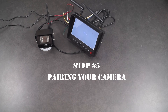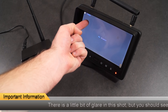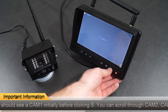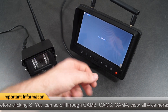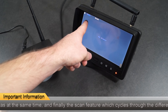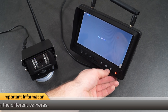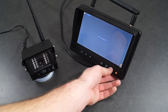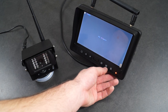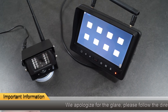Our final step will be the pairing of your camera and monitor. First, click on the S button on your monitor to switch to a different camera view. You will know which camera you are viewing by looking at the top of your screen. You can then scroll to camera number four, all four views at the same time, or the scan option which will be written at the top of the screen. The scan function will cycle through the cameras and you will not be able to pair your camera on this feature. For pairing, please select the camera one view. Next, access the menu by clicking the M button. When viewing the menu, if you do not press a button within 10 seconds, the menu will disappear as shown.